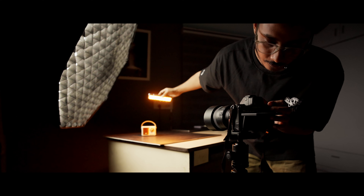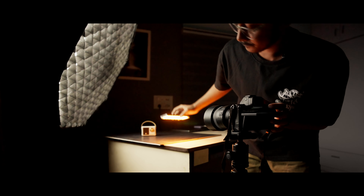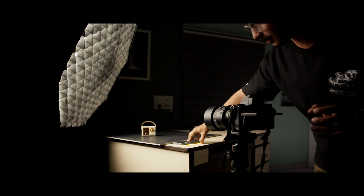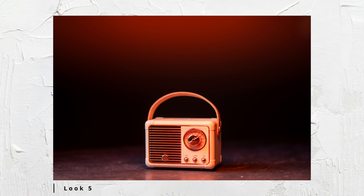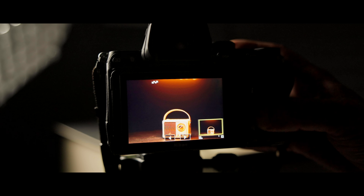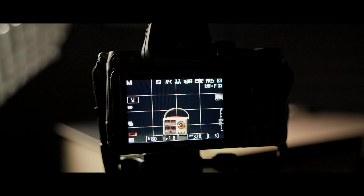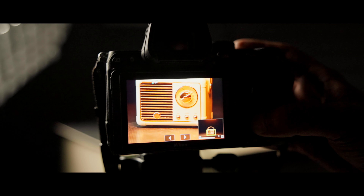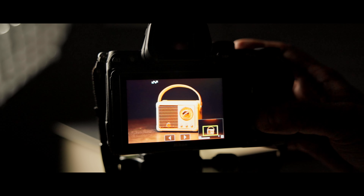Let's lower the ISO and check. This is the final shot. As you guys have seen the whole process from behind the scenes, this is all done in-camera. The gradient is in-camera, and the shot looks really great. I'm pretty satisfied with this shot.